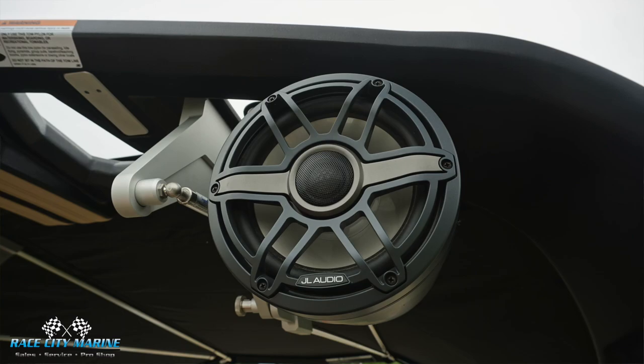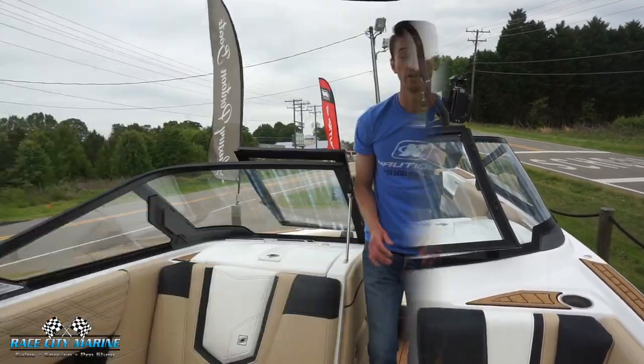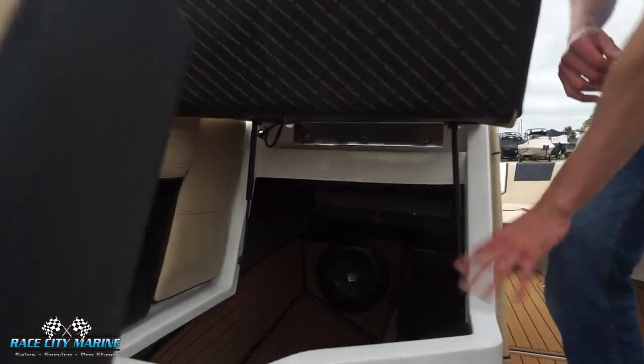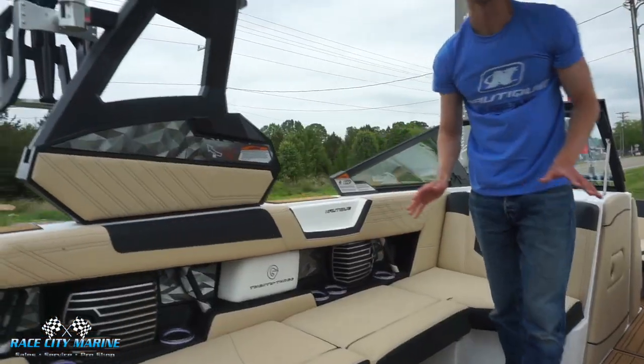We have a JL audio system with speakers up here, as well as three cup holders and some grab handles. Making our way back in, there's more storage space up here — opening it up reveals a ton of space, the big subwoofer, and a built-in trash can.